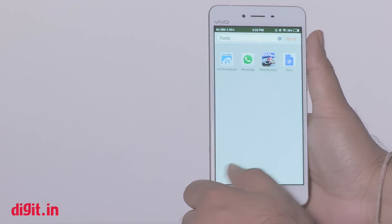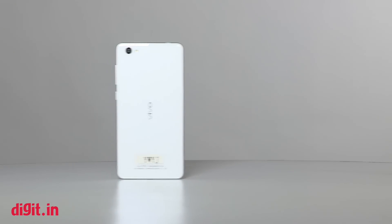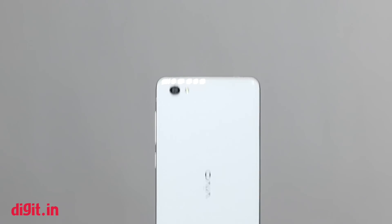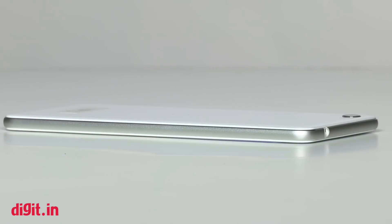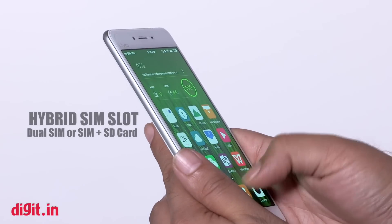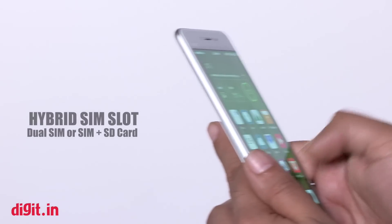The device is well built with a metallic frame fitting seamlessly with the rest of the phone's body. The glass on the back of the phone is Gorilla Glass, making it sturdier and harder to scratch, though glass can still break. The Vivo X5 Pro is a dual SIM phone and supports micro SD card expansion. However, there is a hybrid SIM slot, which means you can either use it as a dual SIM device or with a SIM and an SD card.